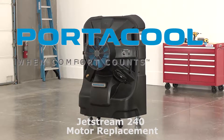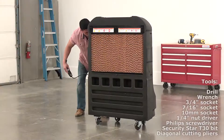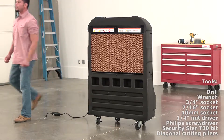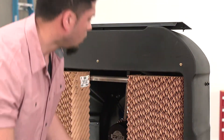This video shows how to properly change the motor in your PortaCool Jetstream 240 portable evaporative cooler. To begin, ensure the evaporative cooler is unplugged and on a level surface. Remove the media flap from the back of the evaporative cooler and then remove the cool comfort evaporative media.